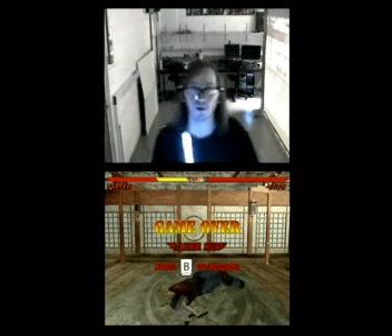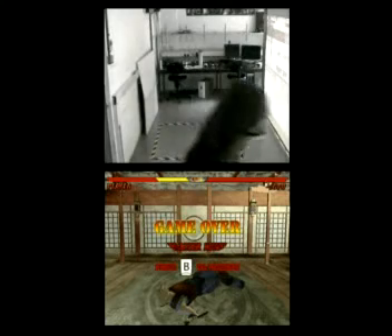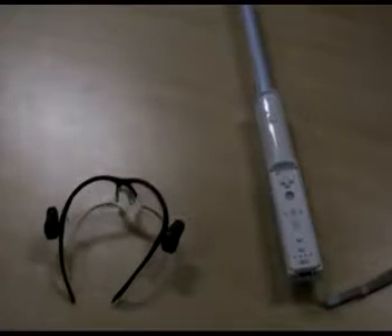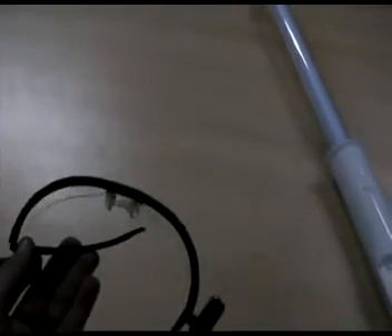And that there is the full body tracking kendo game. These are some of the tools used for the full body tracking kendo game. These are the infrared glasses with the two infrared LEDs at the side. This is one of the remotes that acts as the sword, and this is the full sword. And this over here is the projector, which projects the whole game onto this huge screen right here.